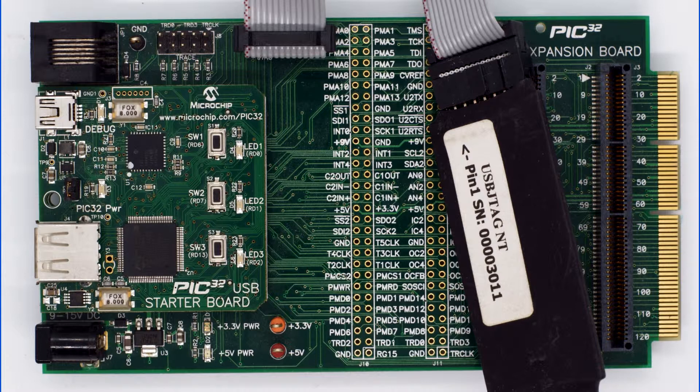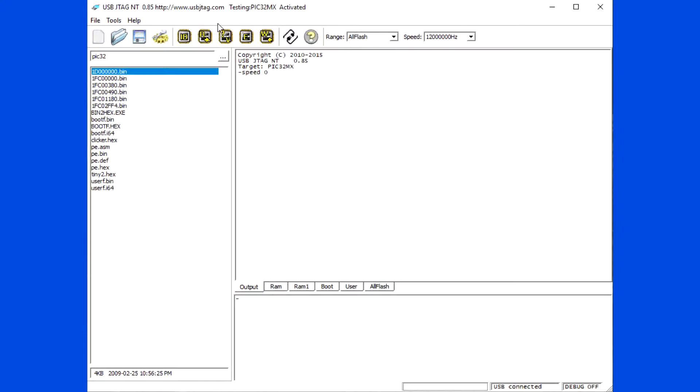It has 512KB of flash. There are two parts of the flash: one is boot and one is user.